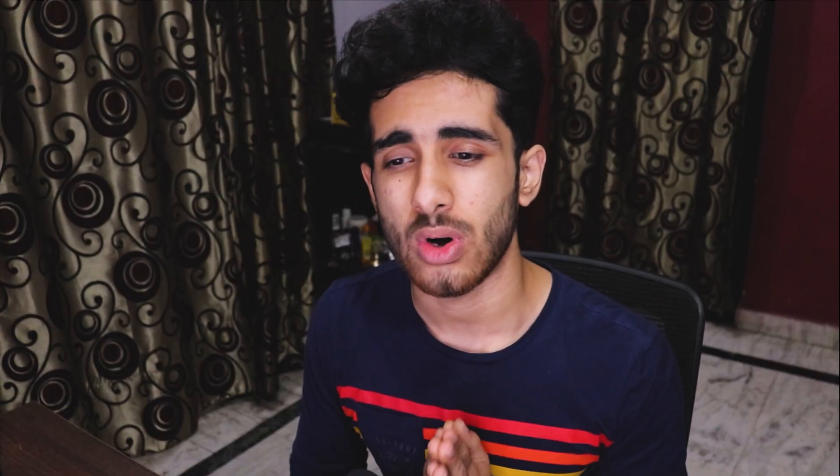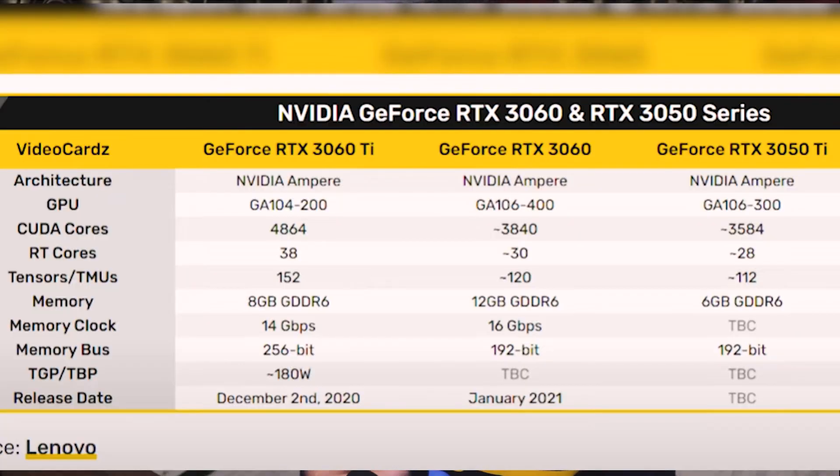Now let's move to the RTX 3050 Ti. It will come with 6 GB of GDDR6 VRAM and offer performance around the RTX 2070 level, based on the GA106 die. The RTX 2070 had 8 GB of GDDR6, but 6 GB is enough for modern titles at non-4K resolutions. The 3050 Ti will have 3584 CUDA cores, compared to 2304 in the RTX 2070.